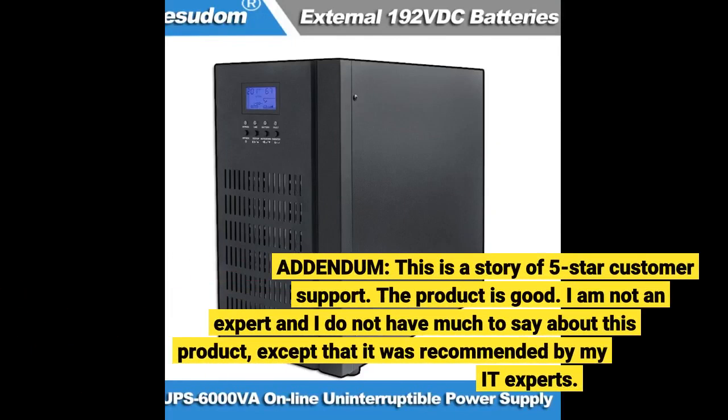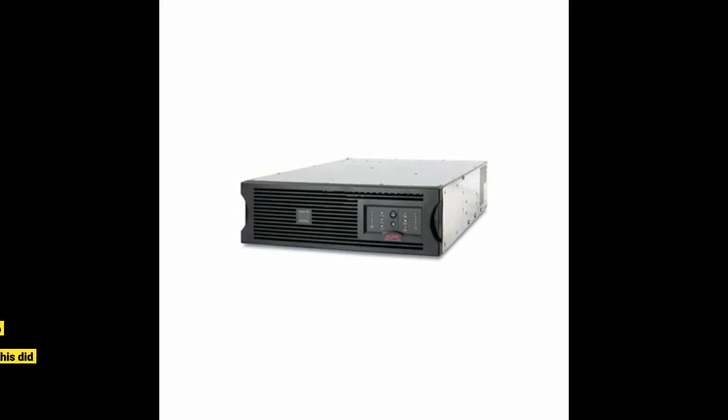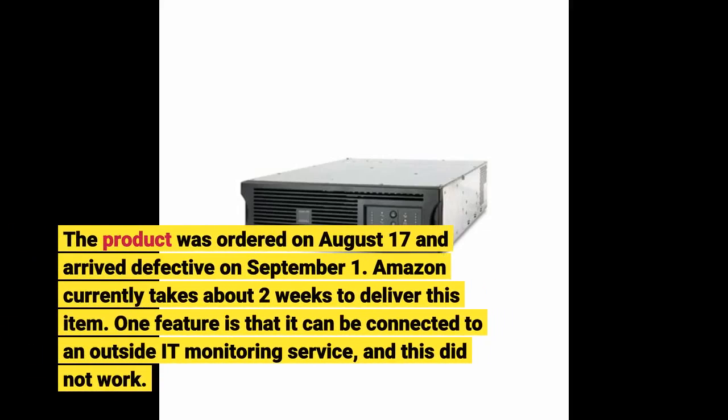Addendum. This is a story of 5-star customer support. The product is good. I am not an expert and I do not have much to say about this product, except that it was recommended by my IT experts. The product was ordered on August 17th and arrived defective on September 1st. Amazon currently takes about 2 weeks to deliver this item. One feature is that it can be connected to an outside IT monitoring service, and this did not work.